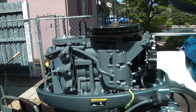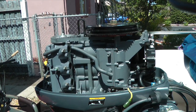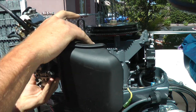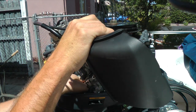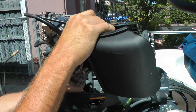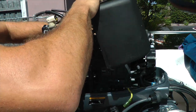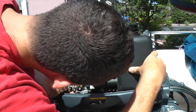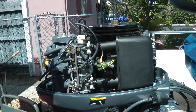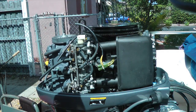Now we're ready to move on to install the carburetors on the boat engine. We're putting the whole carb assembly back on. Remember, you've got to feed this tube in between the intake manifold and the engine block. This tube goes in between here — it just has to pop in where the air box is and it puts pressure right here. It pops right in.